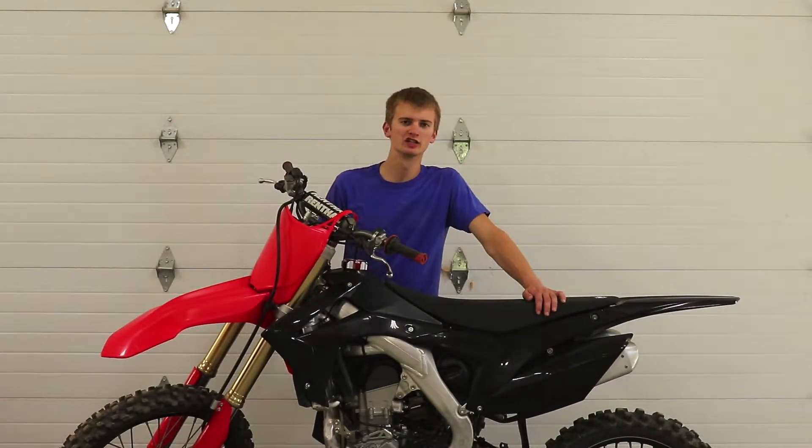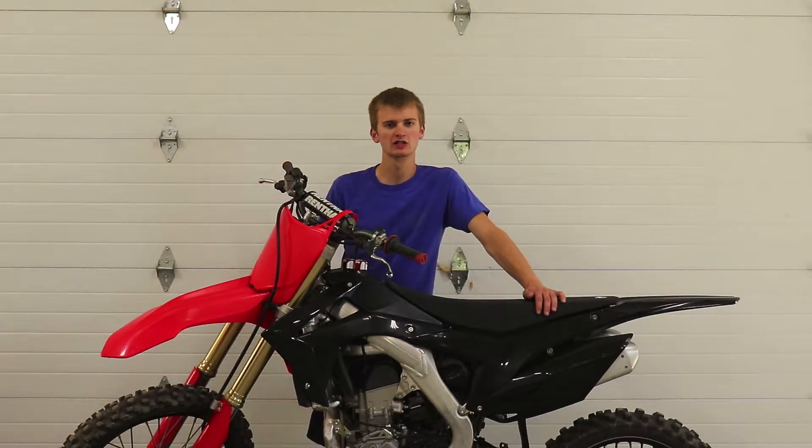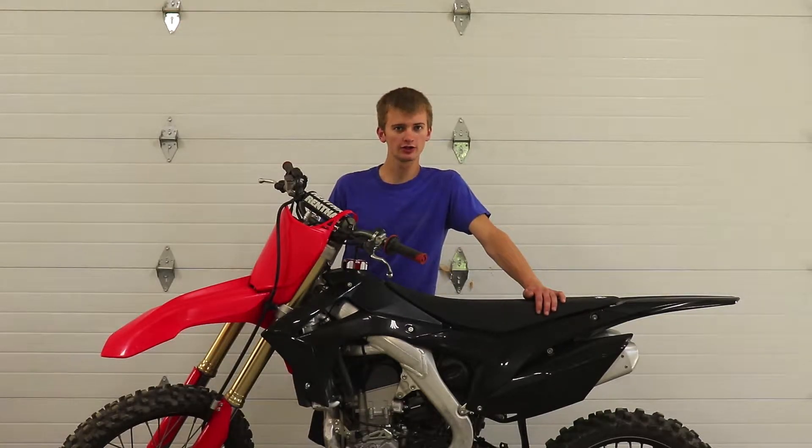Hey everyone, Alex here with Heckman Productions — thank you for checking out another video. Today I'm going to be going over some tips and tricks about installing dirt bike graphics. Stick around.